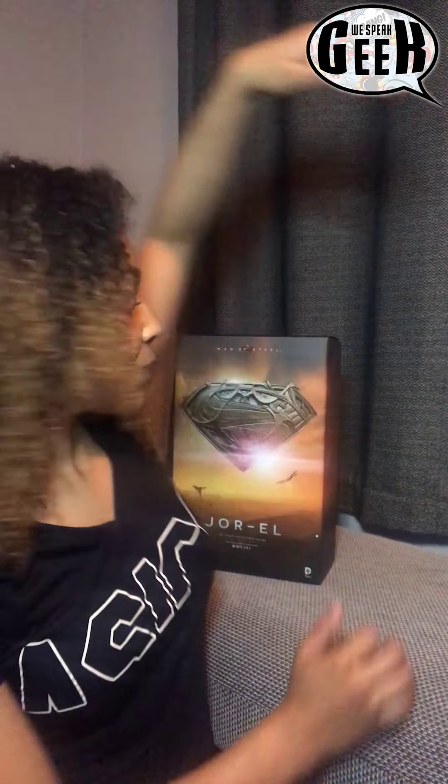Hi guys, it's Tasman from We Speak Geek here. For ages I've wanted to own my own Hot Toy. Some of the other members of the We Speak Geek crew have their own little mini collection of Hot Toys, so that kind of pushed me to want to start my own. I actually managed to get one.